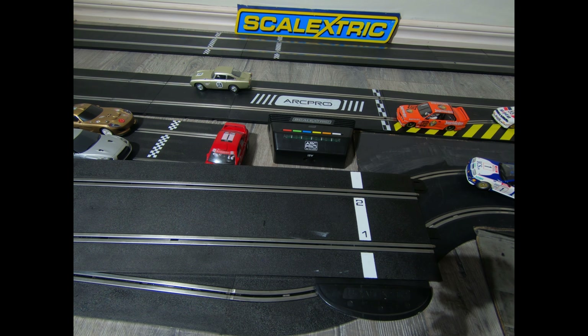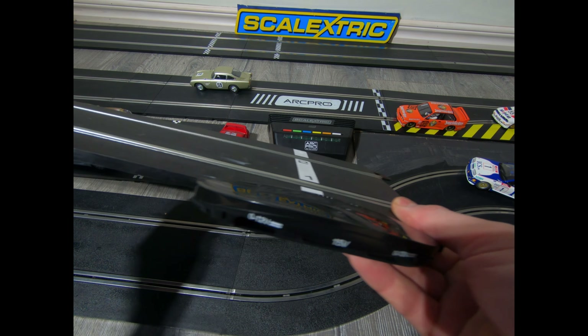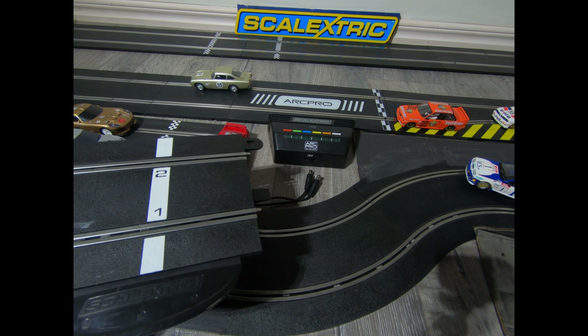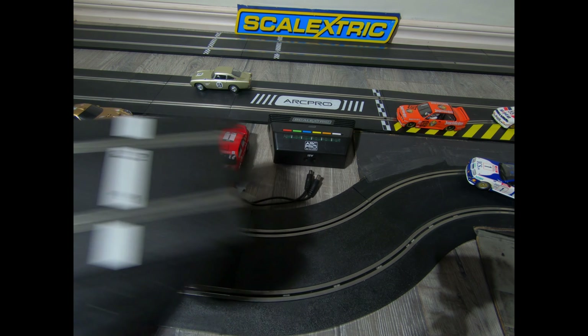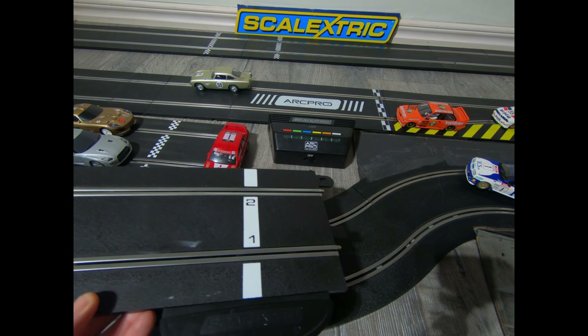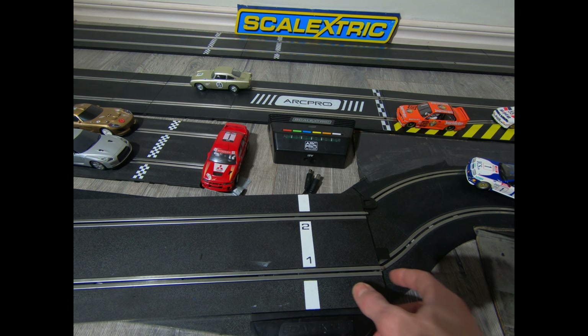Alright, let's get into it. I've seen quite a few questions on Facebook groups and whatnot about people asking what track they can use, what's digital, what's not, will classic track work with sports track — all sorts of random questions. So I'm going to try and explain the differences between all the different power bases. I'm no expert but I've done a bit of reading and we'll see if I can get through it.